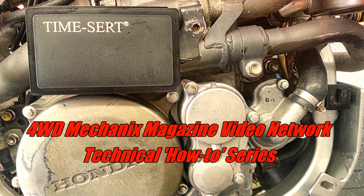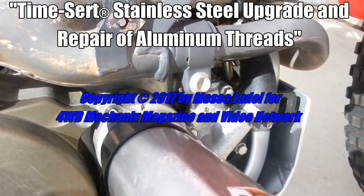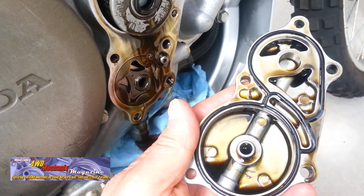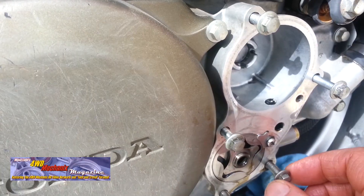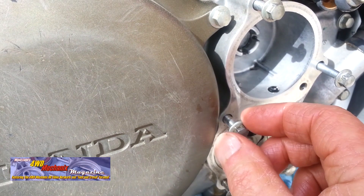Aluminum threads are vulnerable to stripping. TimeCert is our chosen repair method for this aluminum repair. This oil filter cover is periodically removed for service and this is where wear on the threads occurs.